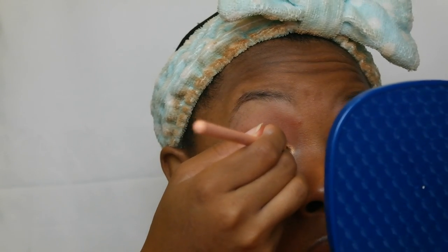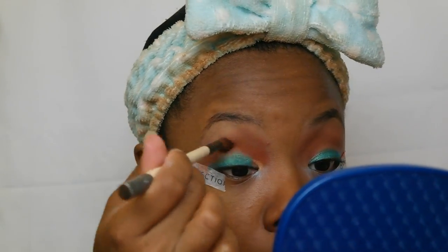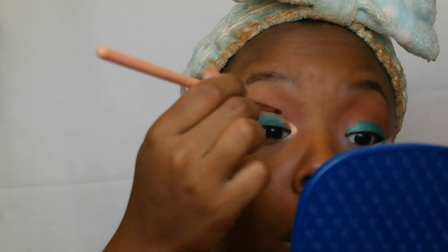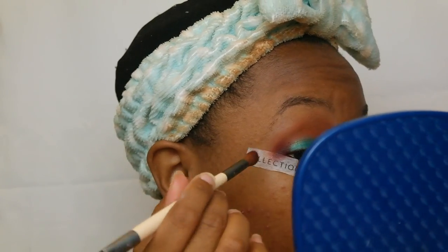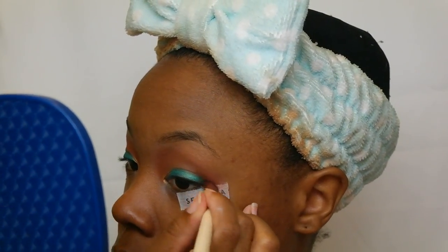I really like how this look turned out, even though it kind of bled a little at the top. I still think it came out nice — like it looked intentional — and I like how it transitioned down. You'll see later on in the video. That's the color Queen, and now I'm going in with the color Jax on the outer corner of my eye, that third section.